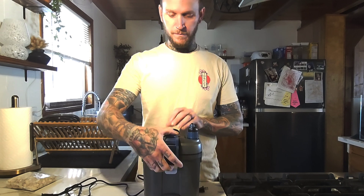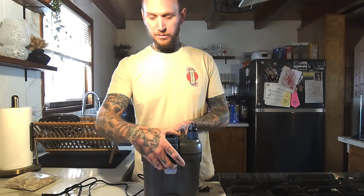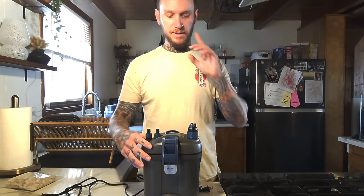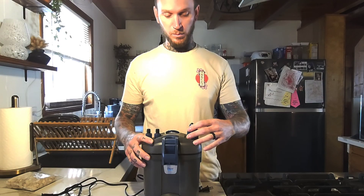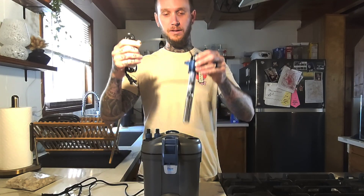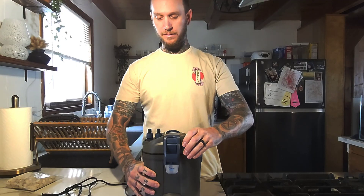Taking the top off. Every other video almost, they tell you to be very careful removing the lid so you don't damage the heater. My best advice — the number one tip — would be to just remove the heater first. Get the heater out of there, and now there's zero chance of damaging it. Top off.